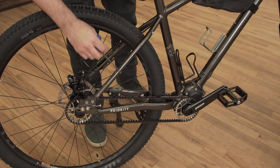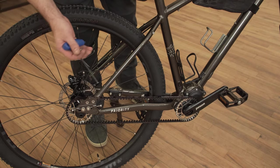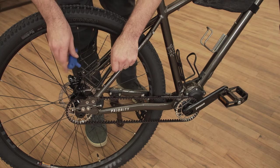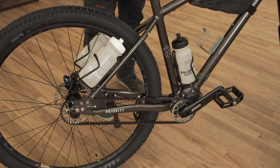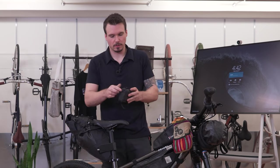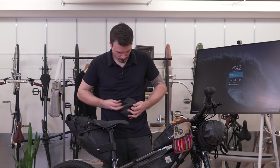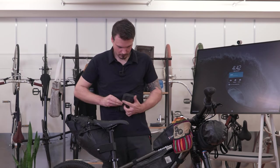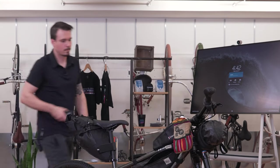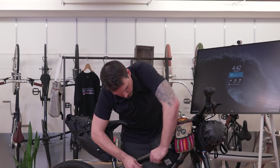We developed a new mounting point on the 600X for water bottle cages on the seat stays — as far as I know, this is the first bike to feature seat stay mounted water bottle cages, and we've got that on both sides. I like to keep everything neat and organized, so I have a separate little bag for my tool kit with all my tools packed away in there, and that goes right here in the frame bag for easy access, along with a tube.